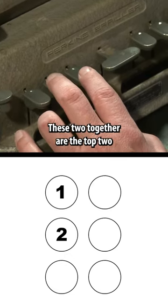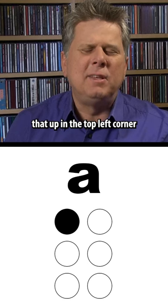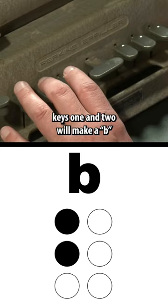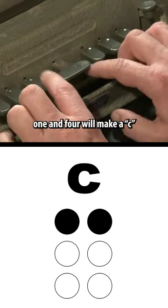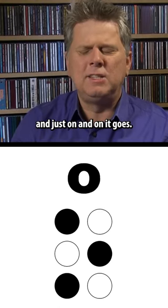These two together are the top two in the left side of the cell. These three form the entire left side. For example, if I do just one — that up in the top left corner — that means A. Keys 1 and 2 will make a B. 1 and 4 will make a C. And so on and so forth.